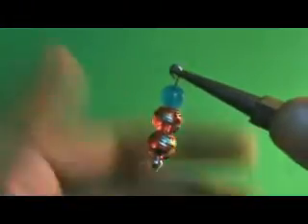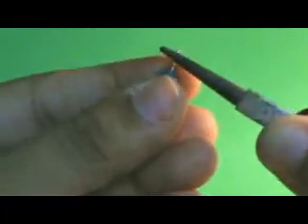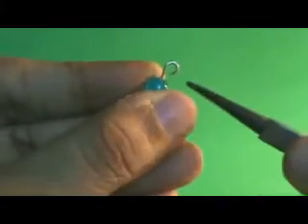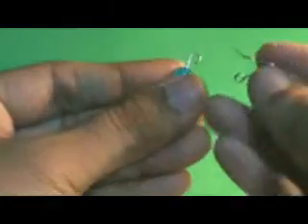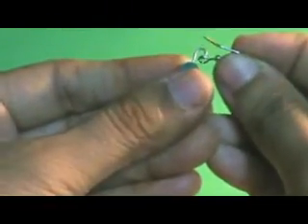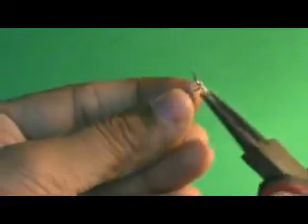Remember not to close the loop yet because we still have the earring hook to attach. I'm going to slide the earring hook into the loop very slowly, and then close the loop.